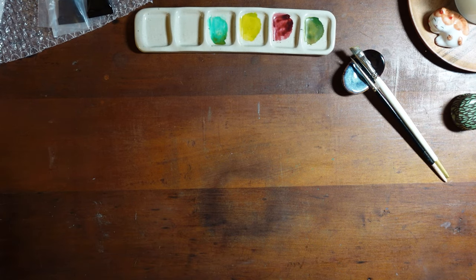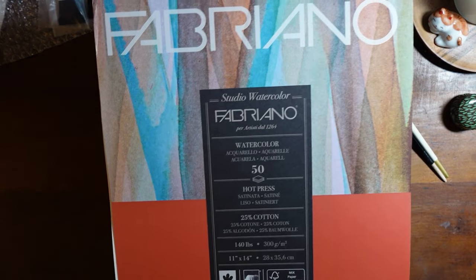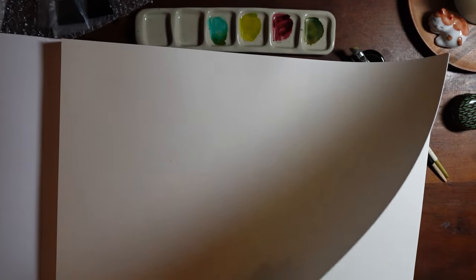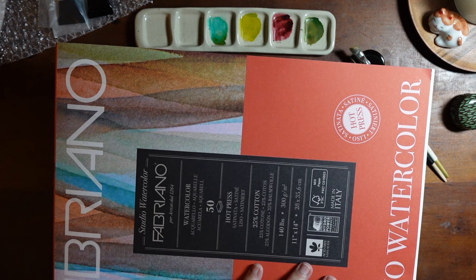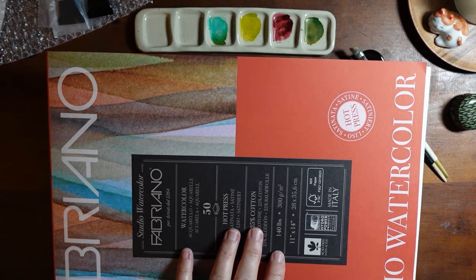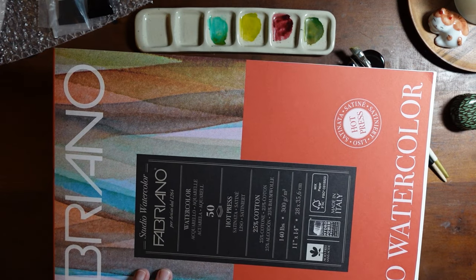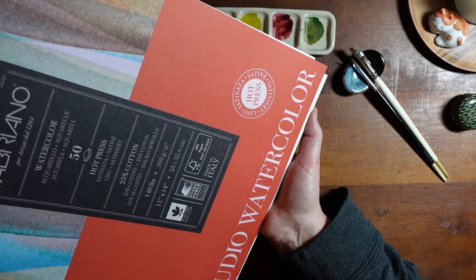Another thing I got — I'm not sure how I feel about it — is this large pad of Fabriano watercolor, hot pressed. Usually I like hot pressed, but this is super hot pressed, it is so flat. The paper is very thick though, so I thought let me give it a shot. It might be nice for a diversity of things — watercolors, gouache, mixed media — and it's a bigger pad, 50 sheets, so it's a big boy.